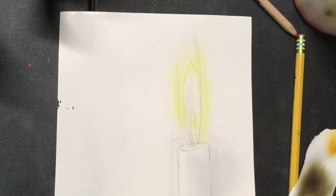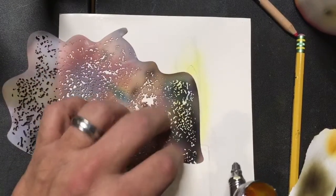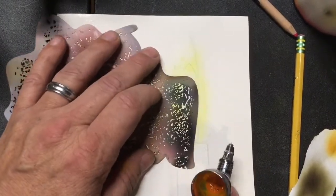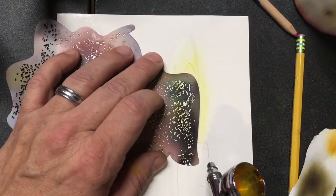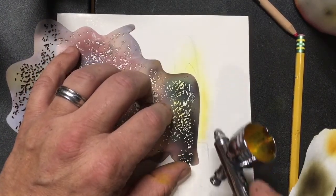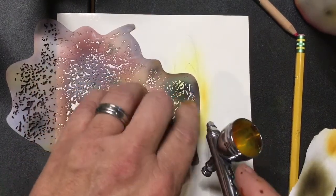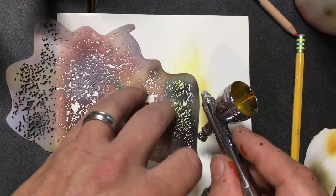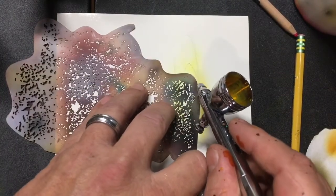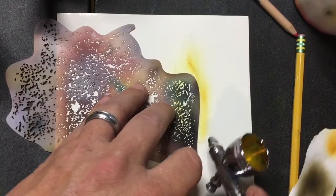I'm going to take a shield here. You don't want to get up on your candle yet, so I'm going to take my shield and run it over here to make a nice crisp edge up against the flame. On this edge we want to let it blend out, off the tip of that flame.